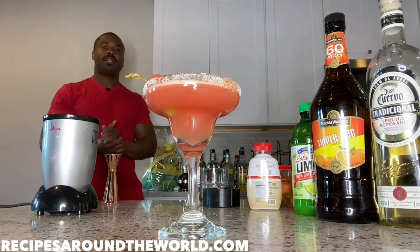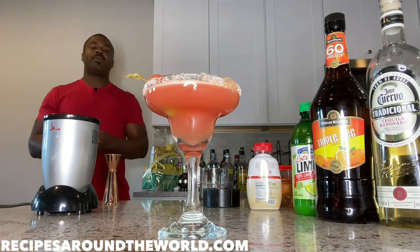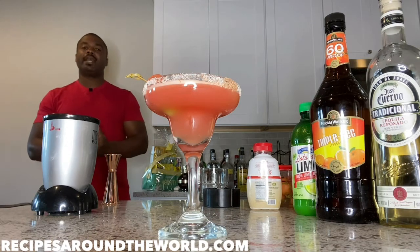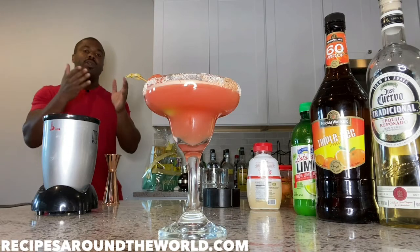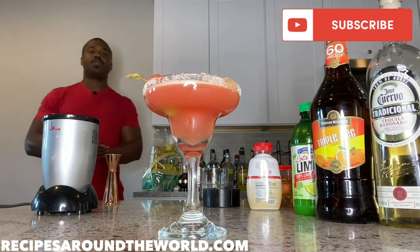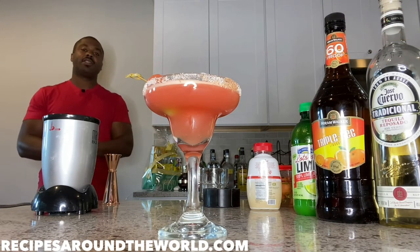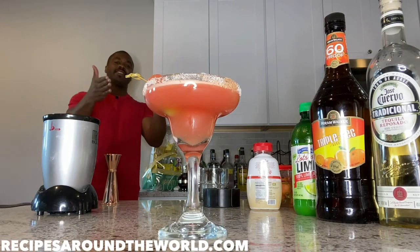Ladies and gentlemen, there is your watermelon margarita! After this shot I'll do another shot from the top so you can see how pretty it looks. Nice, tasty drink with great watermelon flavor — I hope you get to try this at home. Again, I'm Ben. Please subscribe to my channel on YouTube, and follow and like on Instagram and Facebook. Share this video with your friends, try it at home, and I hope you stick around for the next video in this drink series. Take care, be blessed, and cheers!